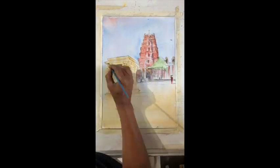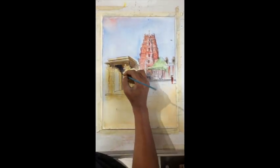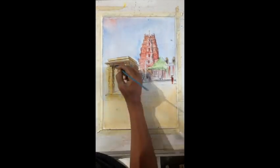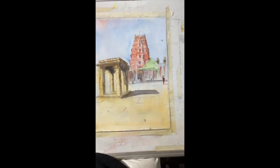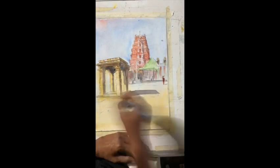Now go for the detailing work on the darker shades, and make sure the shadows are taken care of.